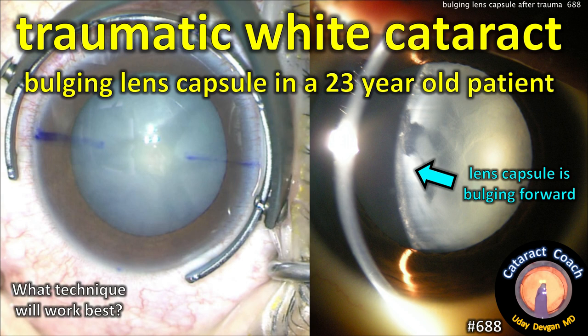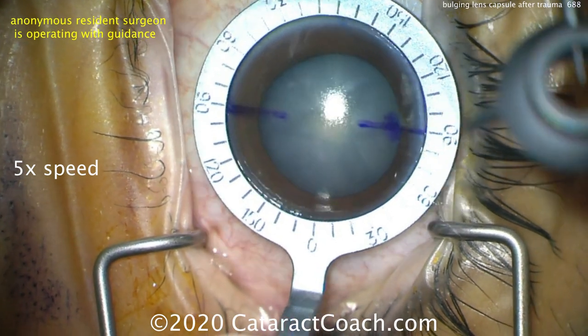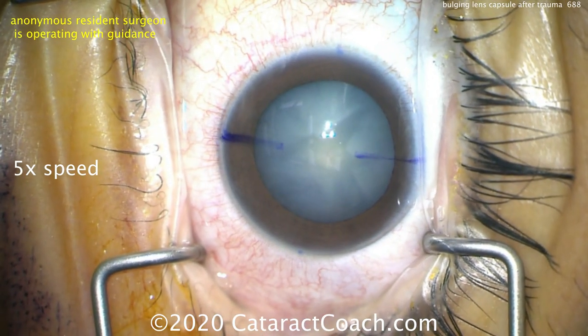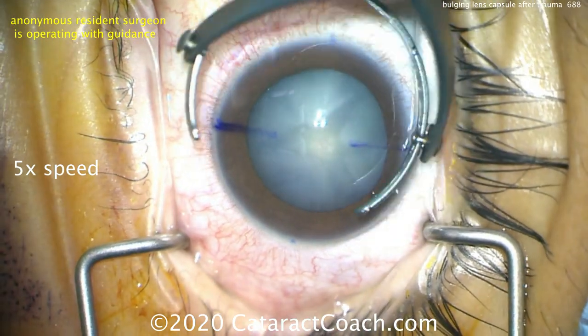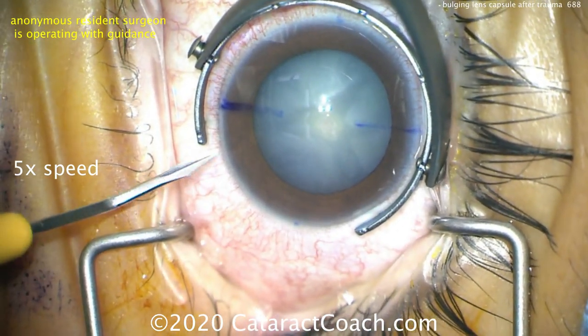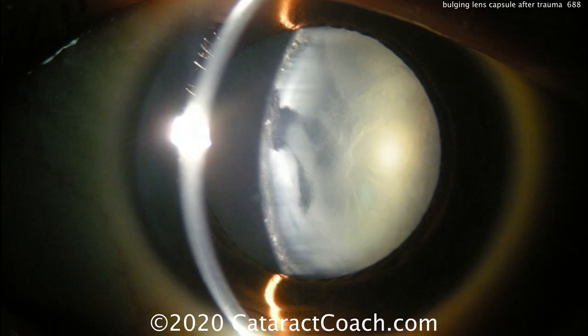Traumatic white cataract and a bulging lens capsule in a 23-year-old patient — what technique is going to be best? This is an intumescent white cataract, so the capsular bag is fluid-filled and it's bulging forwards. It's hard to see that in this microscope view, but at the slit lamp you can see that the central lens capsule is arched and bulging forward. This tells us the capsular bag is highly pressurized.